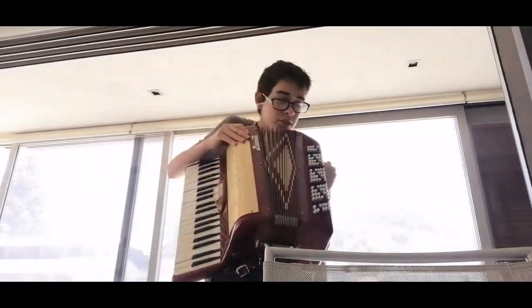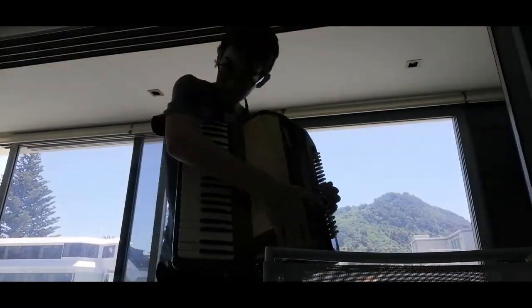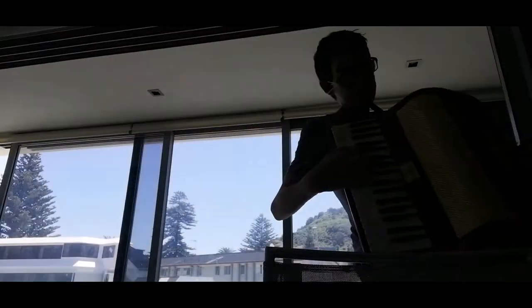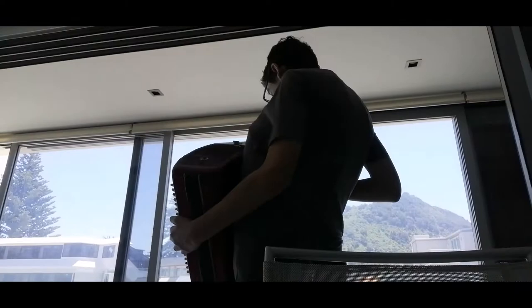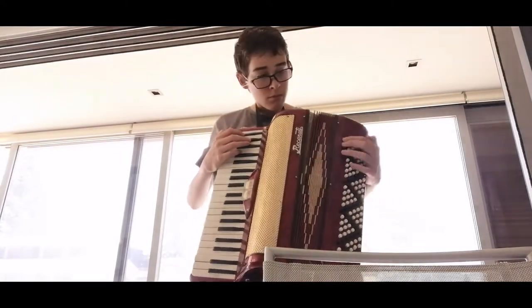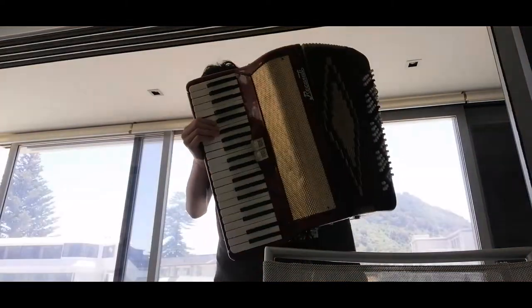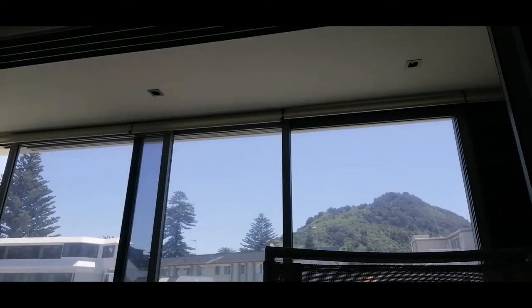I'm gonna be playing this. Okay, so here we go guys. This just clearly isn't going well guys.